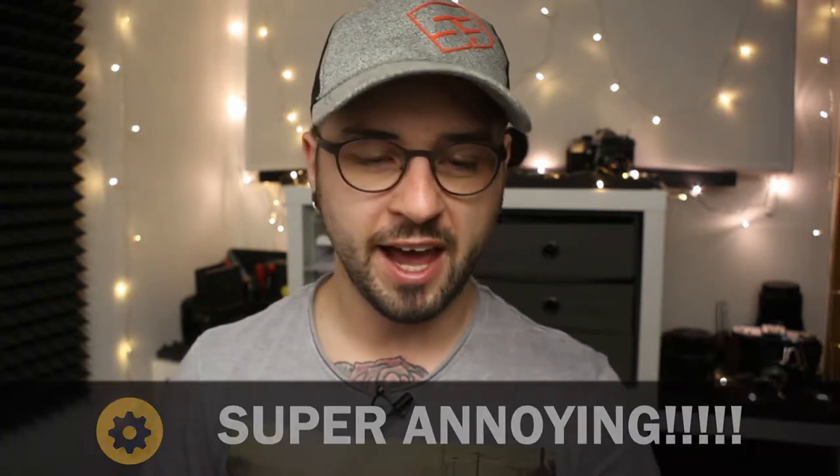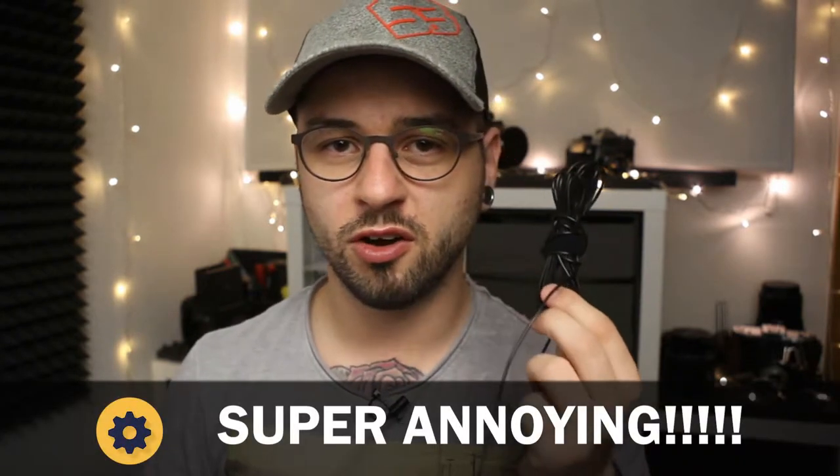Before we get into actually listening to the microphone, I wanted to take a second and talk about the most annoying feature of this microphone: the ultra long cable. I understand it is meant to plug into your camera when the camera is far away,